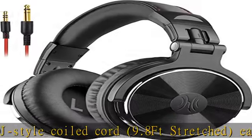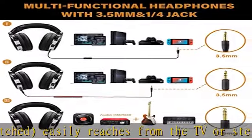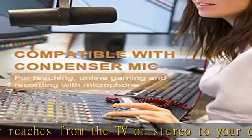Check the description to get this product today at the best price. Enjoy powerful bass and comfort with the OneOdeo Studio Headphones.